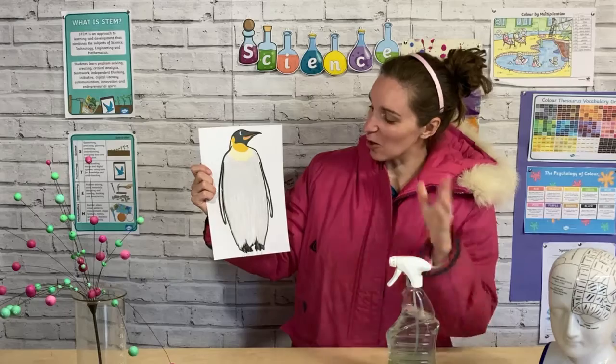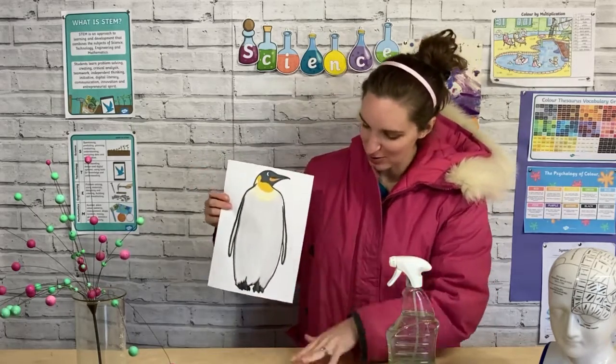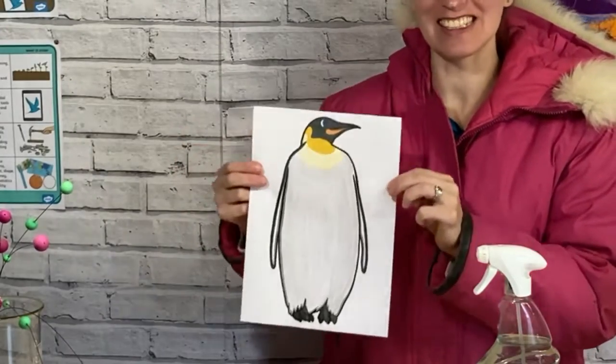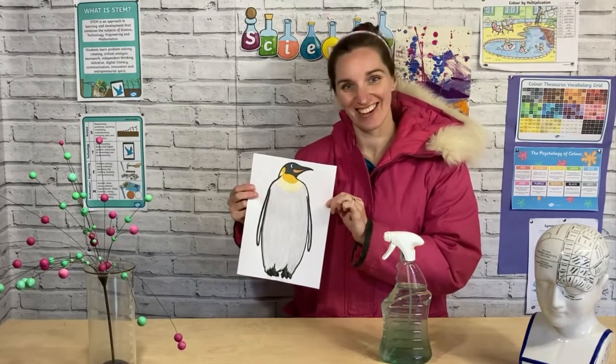You can see all the water - this is really cool - it's just running off our penguin. Our penguin is not wet at all; it's just making my table wet as all the water runs off. This is exactly how penguins' feathers work, and it helps keep them warm and dry in Antarctica.